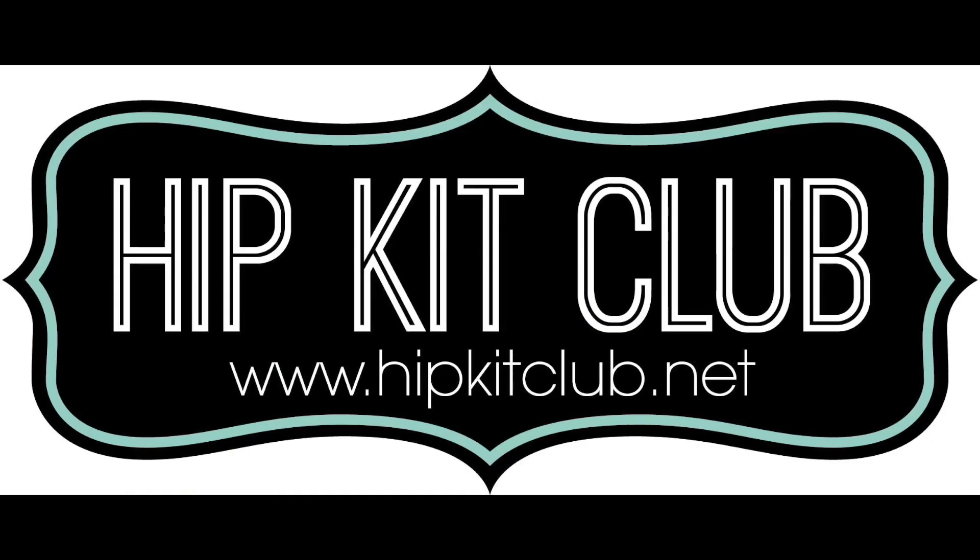Hello everyone, it's Vicky here, designing for Hip Kit Club, and I am using the September 2020 kits. It's Mixed Media Monday.